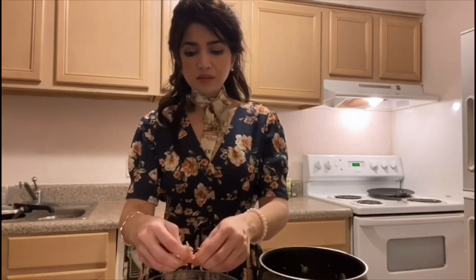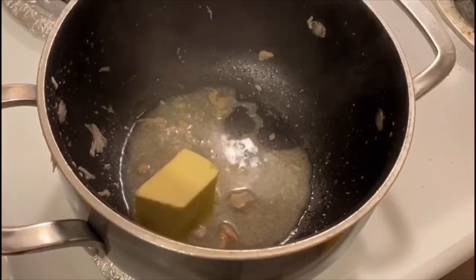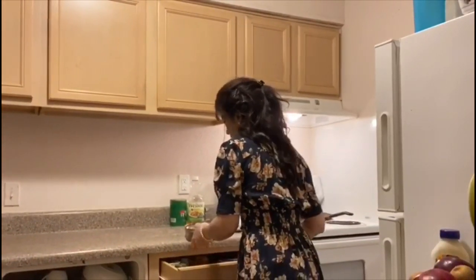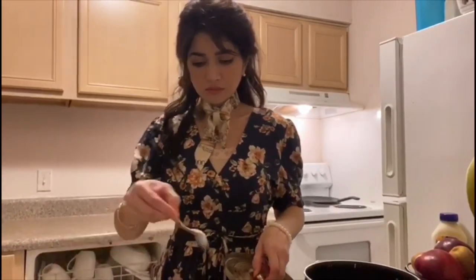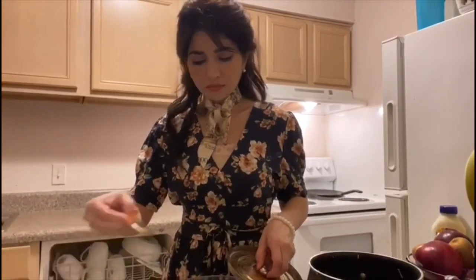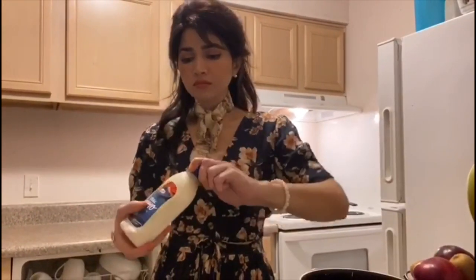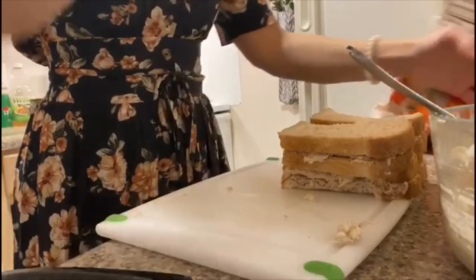For the chicken sandwich, I will add some butter, garlic, and mayonnaise and mix it well — it will become so delicious. You can make these for sandwiches, burgers, or bread. You can store them for 4 to 5 days.